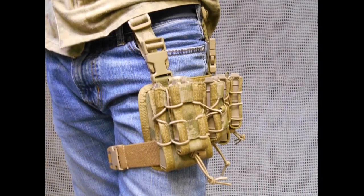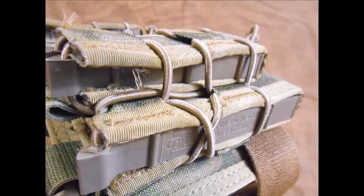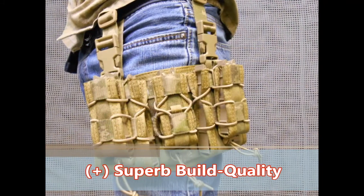At initial glance, the consumer may think, why do I need this? But once you go HSGI, you can go black, tan, OD, grey, Atax, or Kryptek, with a design that rides high on your thigh.